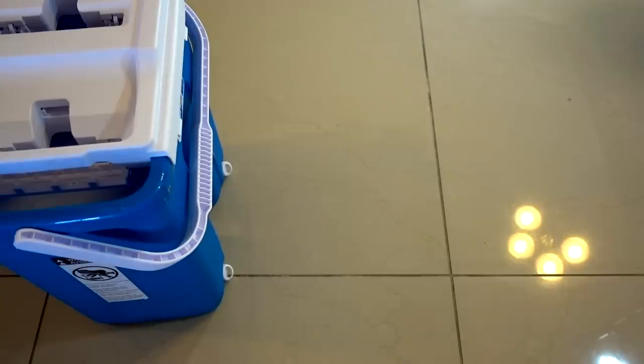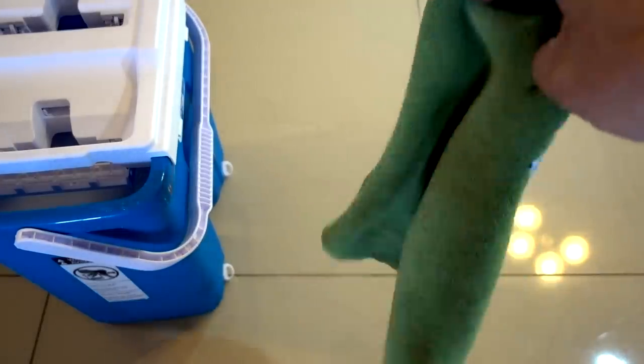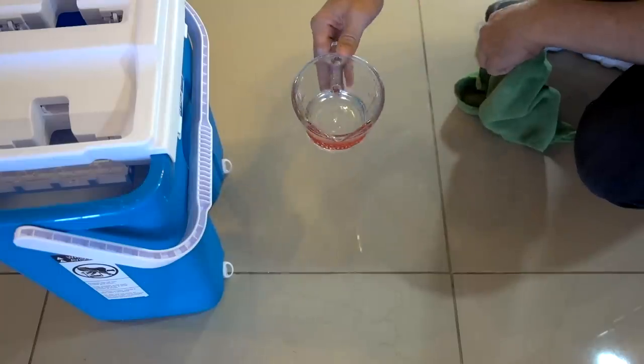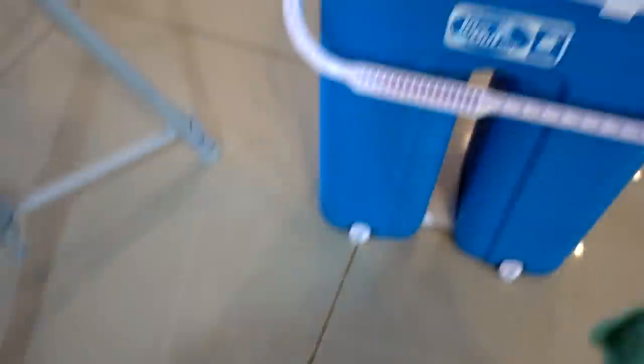Before I start the cleaning tests, I want to try an absorbency test and compare it to a Nano Towel — a really absorbent cloth I reviewed late last year. I'm going to try pouring half a cup of water on the floor and see how each one does. First up, let's do the Nano Towel — see if you can see all that water. Half a cup — the Nano Towel should have no problem with it.